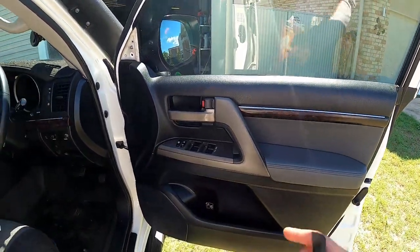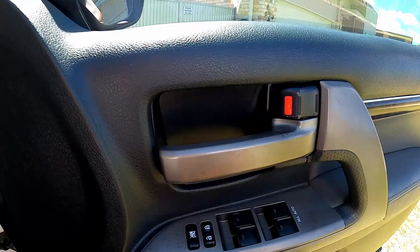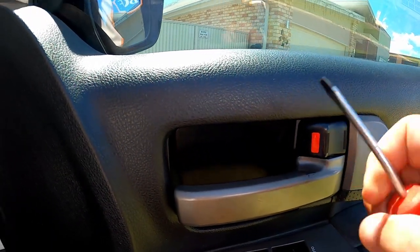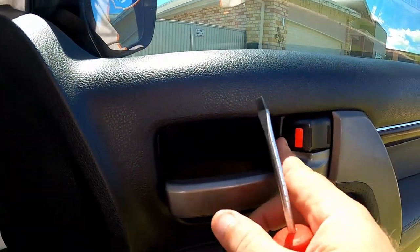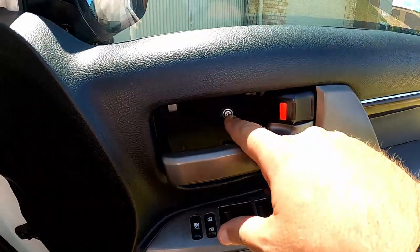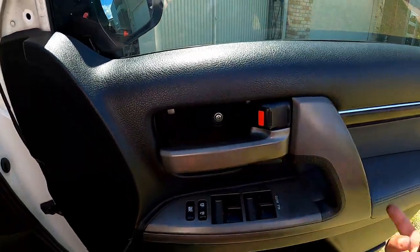The rest of it we need to actually take the door trim off, so I'll show you how to do that. Next, just get a screwdriver and pipe it in here - you'll hear it crack and it'll pop out. Open the door and that comes out. That gets us to the first screw we need to take the door card off.